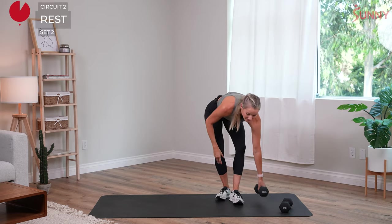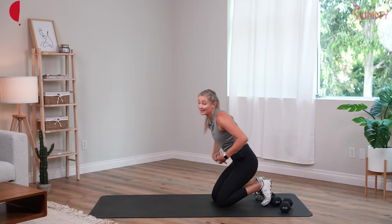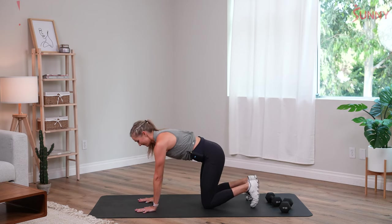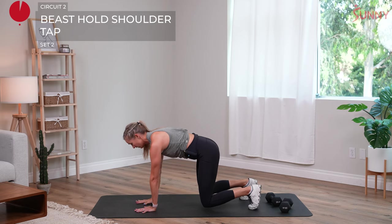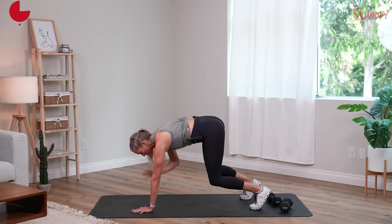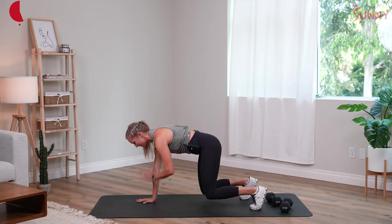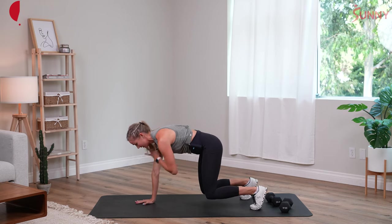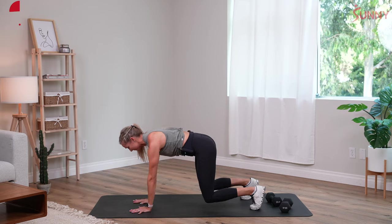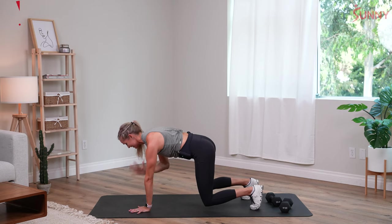Getting ready for our beast hold. This is about stability, this is about core. If you find it easy, think more about this core — think more about holding your body level, I guarantee you this is a challenge. Slow, deliberate movements — not letting my body rock, not letting my hips go up, holding them down level. You feel that action across your core — the same one that happens when we run. Ten seconds — five, four, three, two, and one.